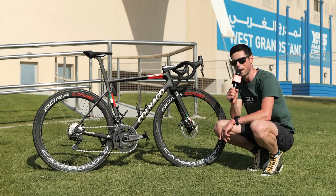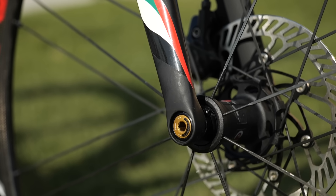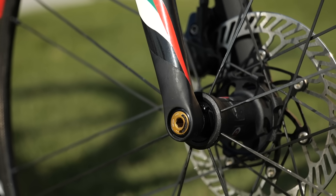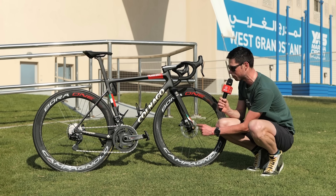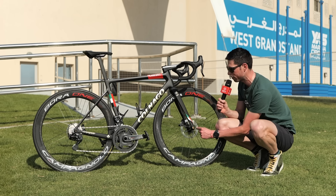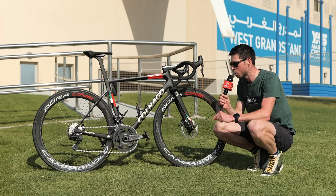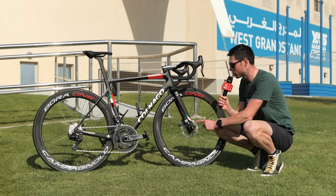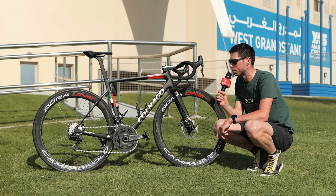The hubs spin on ceramic bearings, and here at the front you can see this little gold end on the through axle. My tech magnifying glass tells me this means they're a non-standard part. The through axles front and rear are manufactured by a brand called Carbon Tie, renowned for making super light components — and by using these, it's obviously one of the ways the team mechanics are keeping the weight of this bike so low.